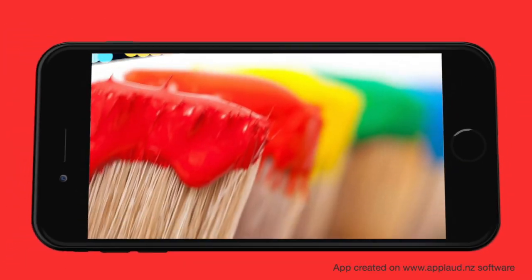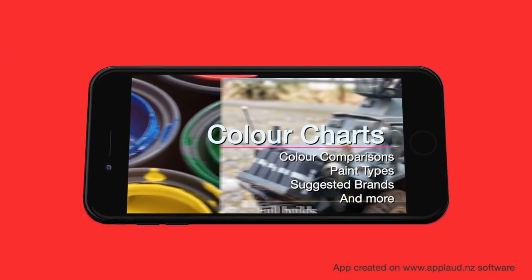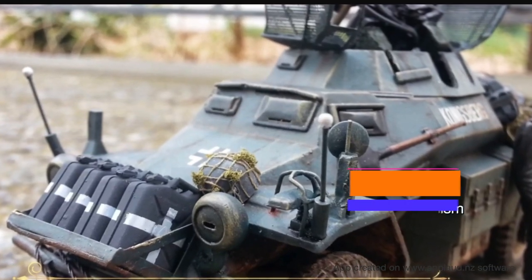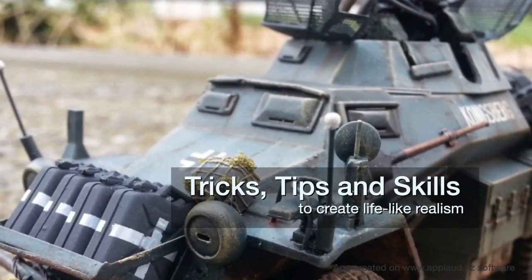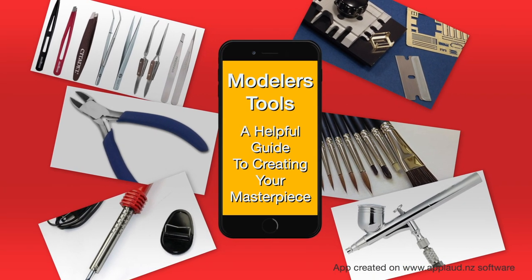In our colour charts you'll find colour comparisons, paint types and our suggested brands to use. This app is full of tricks, tips and skills to create lifelike realism. We have a special toolkit to help you create your masterpiece.